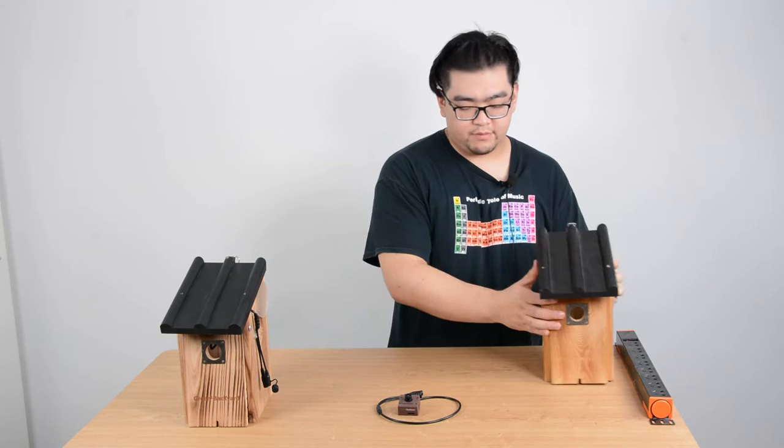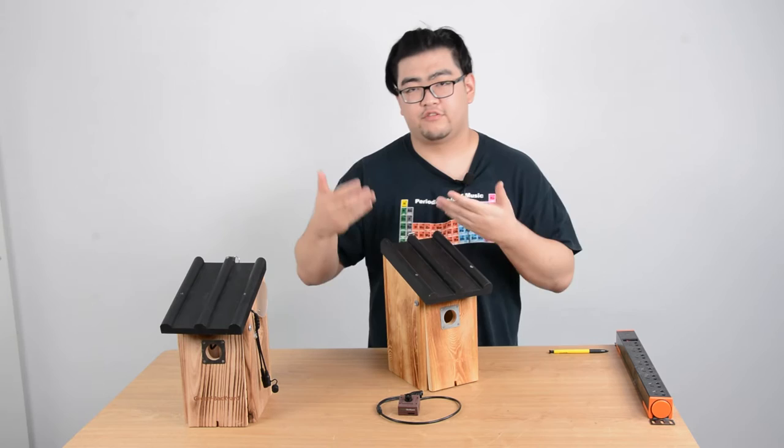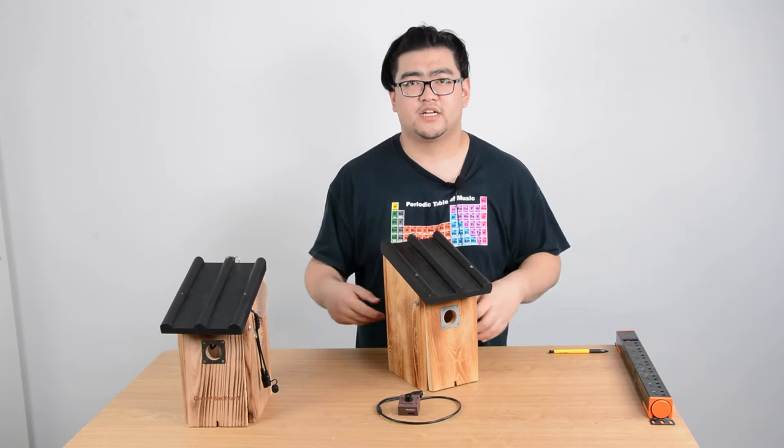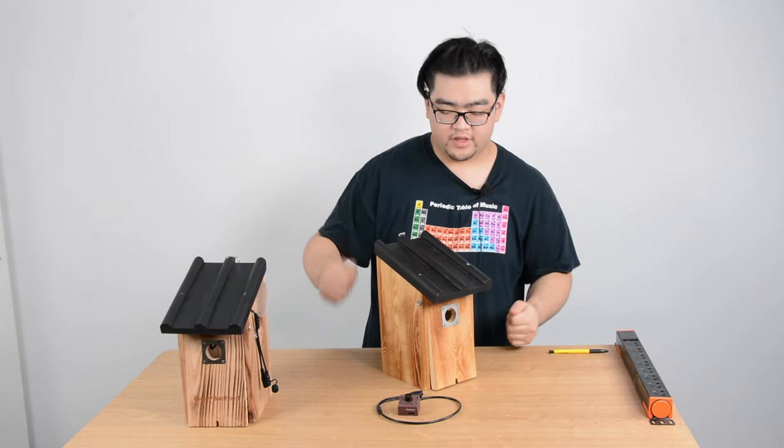Now let's talk about the design. The birdhouse we have here is a pretty good picture of how we should design our birdhouses. You can see that the roof is bigger than the whole birdhouse, so when it's raining, the water will run down through the roof and not leak inside. We have to make sure waterproofing is considered because if water contacts our camera, our camera might get compromised. There also needs to be a slight slope on the rooftop so the water can run down.